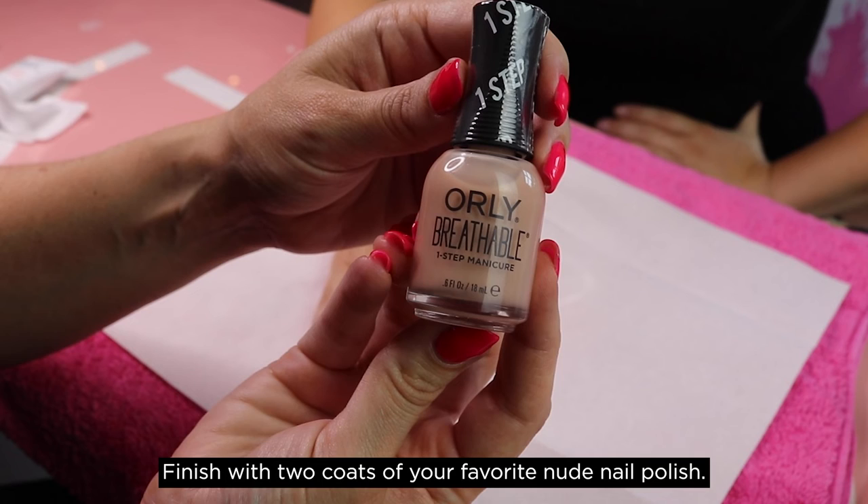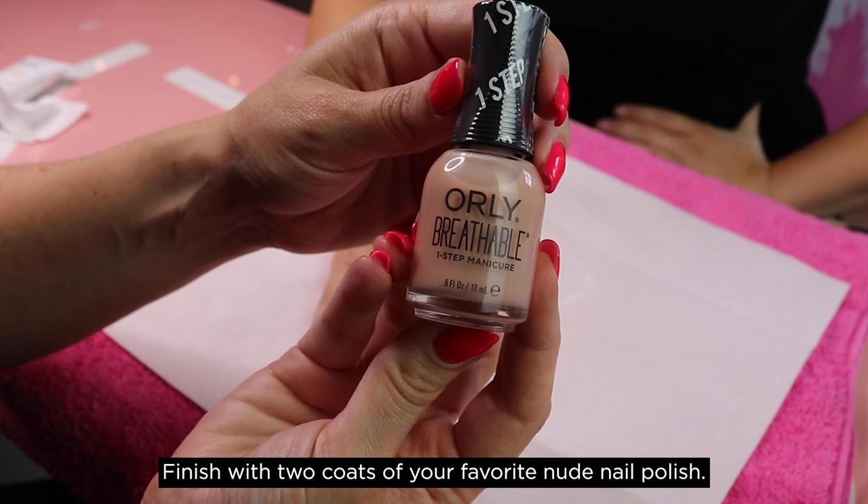Finish with two coats of your favourite nude nail polish. I used Orly Breathable polish in Nourishing Nude, as this unique 4-in-1 formula includes your base coat, colour, treatment and top coat.